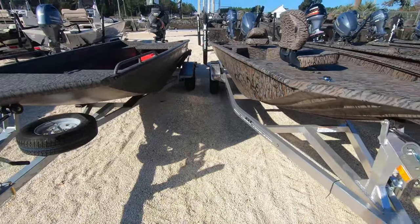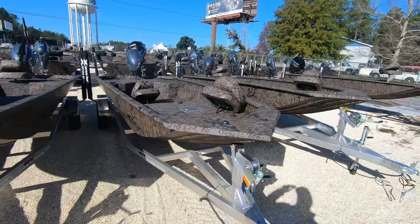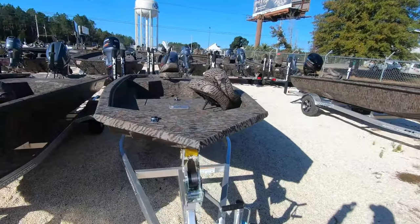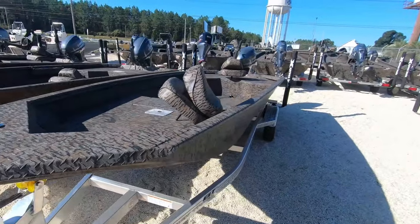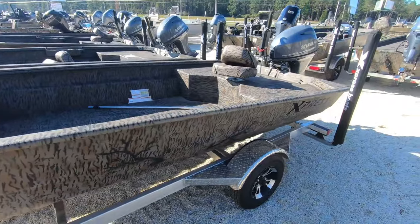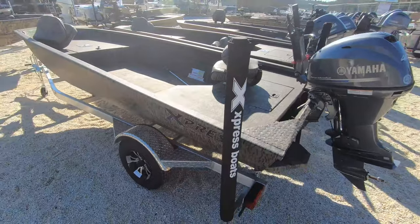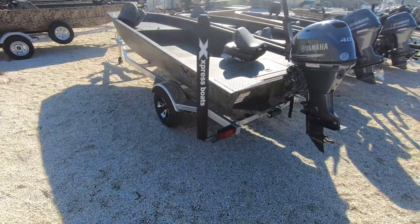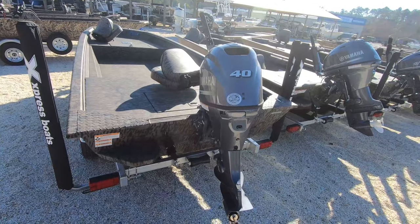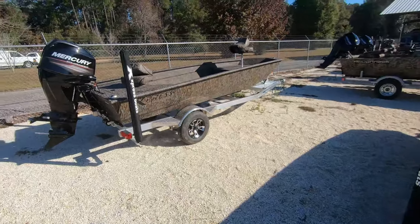Got a line of Express 16 DBXs - our best value in a duck boat, period. All-welded hull, real big wide boat, lots of room, lockable storage, aluminum trailer, 50 horsepower rating - typically the 40 Yamaha is what we do. Just a solid boat, great price point. We got bunches of them rigged with Yamahas and rigged with Mercury.